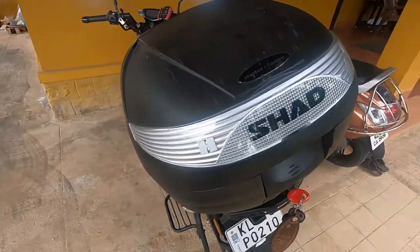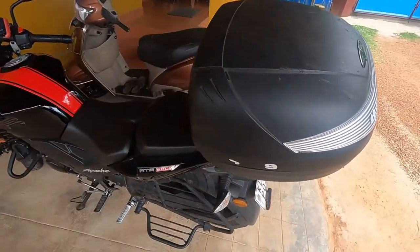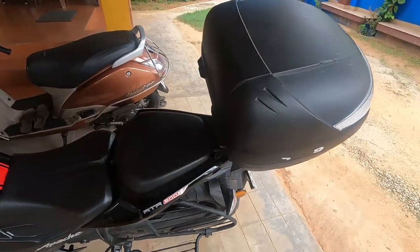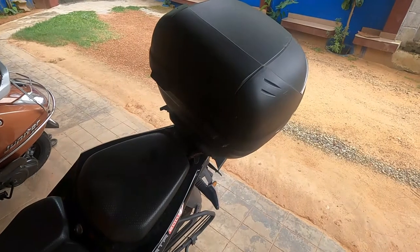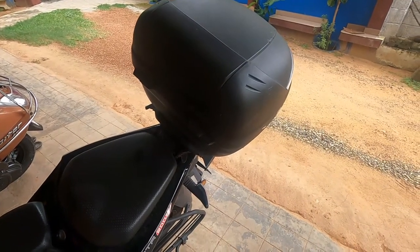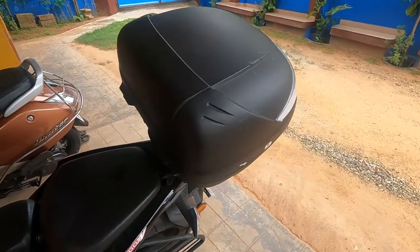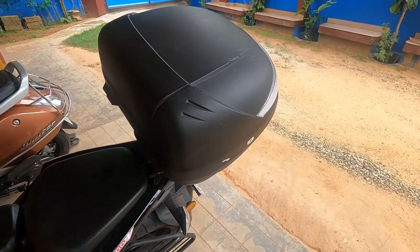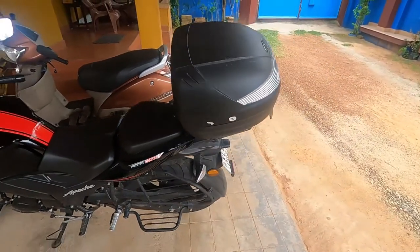I thought because it's Shad — a Spanish European company — this will be really good. Previously what I had was the Stux one, which was a fixed top box; you couldn't remove it. But this one is removable, so I thought this is going to be very viable for me, since sometimes pillion riders were not able to get onto the bike if the box is not removed.